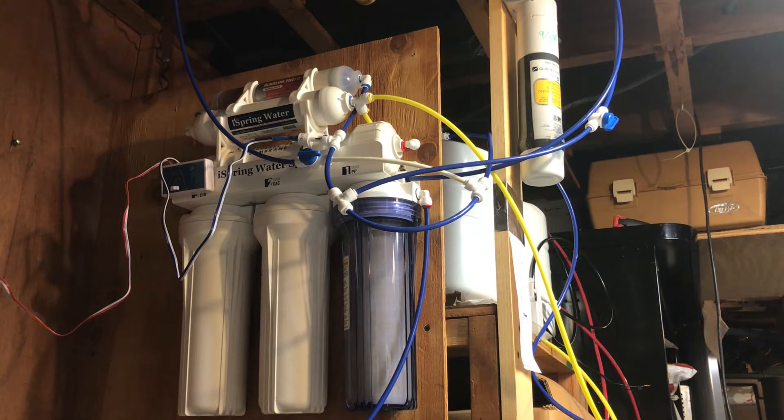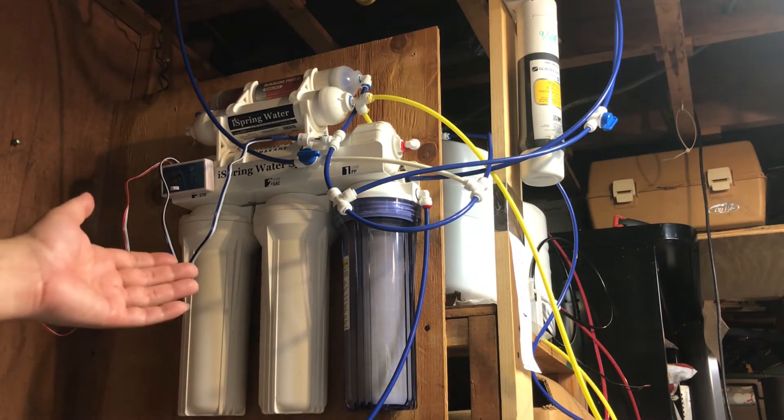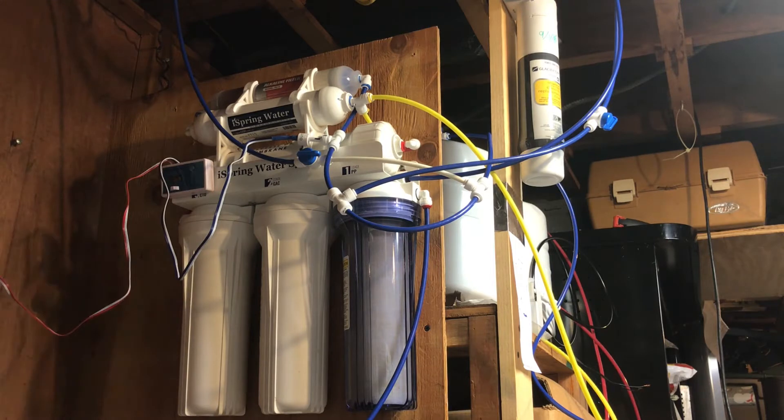Checking for leaks is obviously the main thing — you don't want to come home to a flood. Lucky for me this is in the basement, so if there's ever a leak the water flows out into the street through the garage door. But if this is on the first, second, or third floor, you're kind of screwed. Make sure it's not leaking and is properly installed — even add some preventative leak detection if you have a lot to lose.